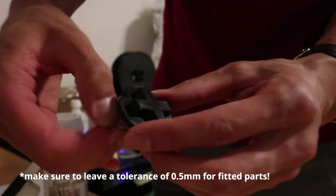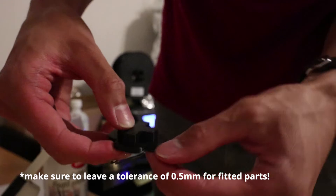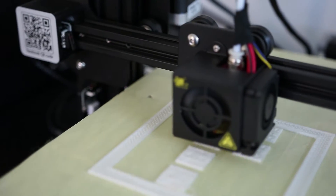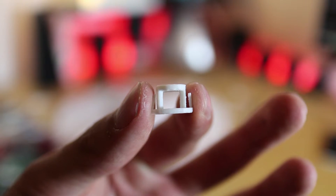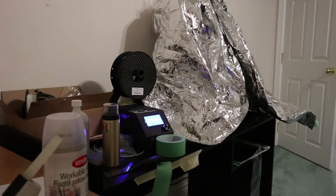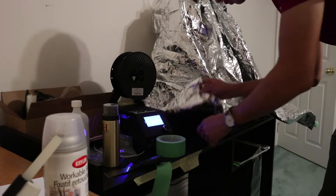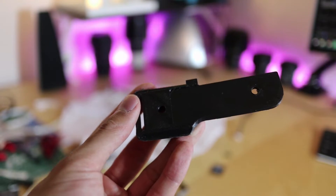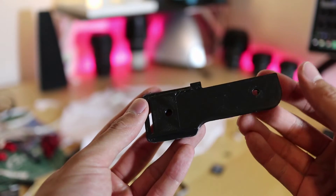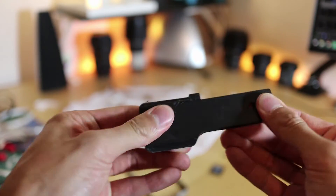Both filaments can be used to create dimensionally accurate prints down to about 1.2 millimeters, but I found that printing with PLA was a lot easier to get fine details out of your prints. This was mostly because I always spent a lot of time dealing with bed adhesion for ABS, and overall just had more issues with it. It was a whole lot easier to achieve a better surface finish using PLA.